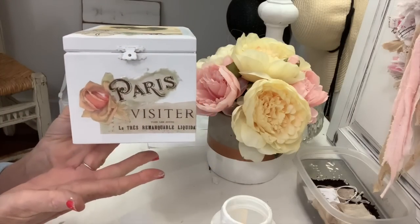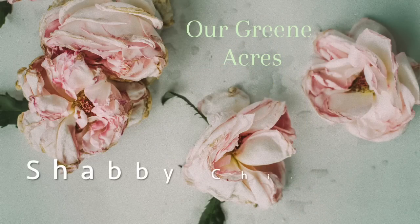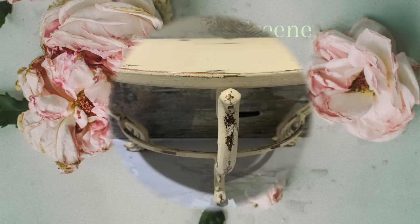You can embellish this little box any way you want to. You could display it with florals inside of it, put your collectibles in it, or even store jewelry in it.